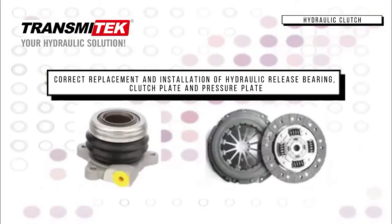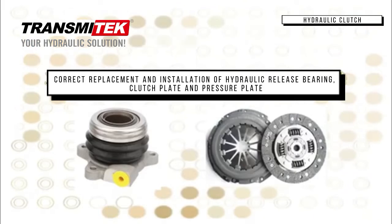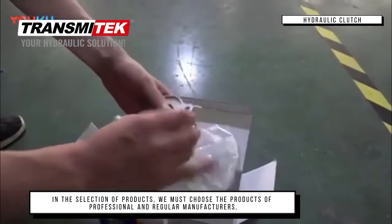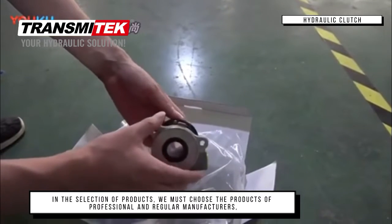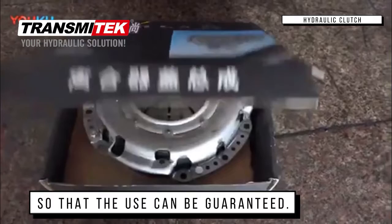Correct replacement and installation of hydraulic release bearing, clutch plate, and pressure plate. In the selection of products, we must choose the products of professional and regular manufacturers, so that the use can be guaranteed.